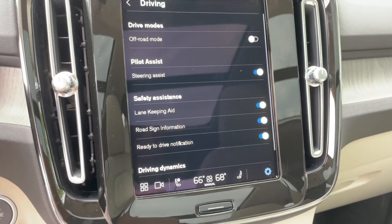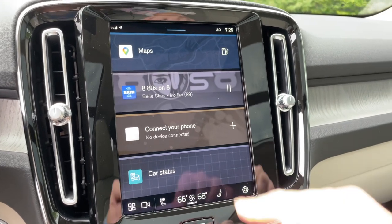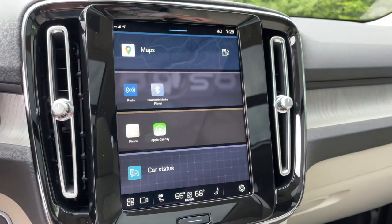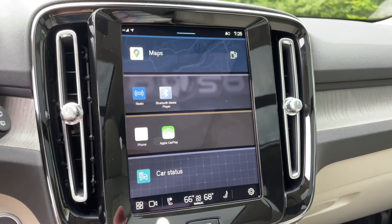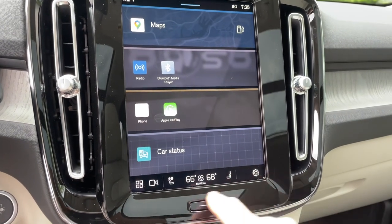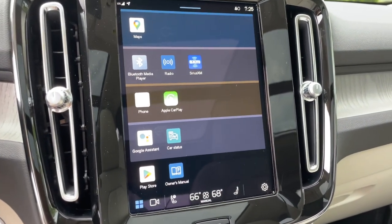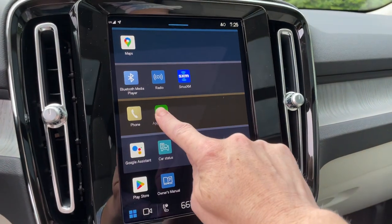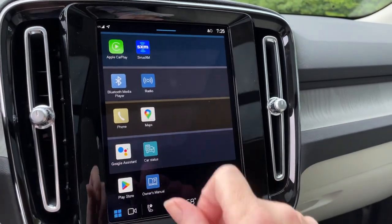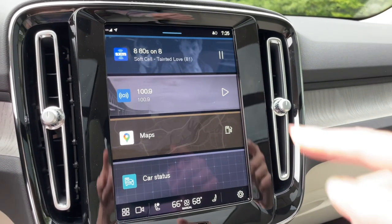Over here is your home button — click that to get home. There are four blocks set up, and you can see what else is in there by dragging your finger across, or you can get the whole picture. You can move these around too. Maybe you use Apple CarPlay all the time, Sirius XM — maybe you don't need navigation unless you're going on a big road trip. The last thing you use will show up there.